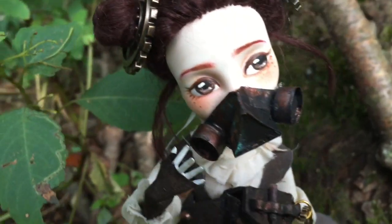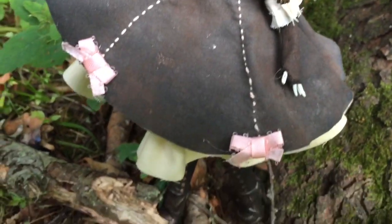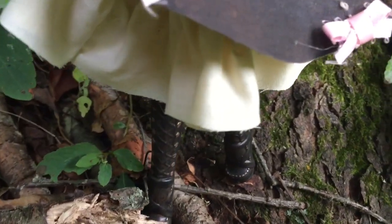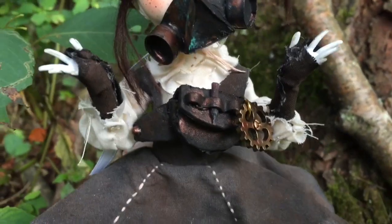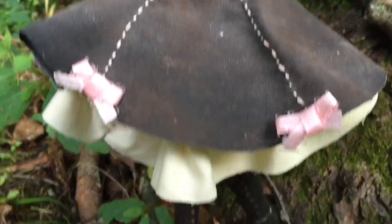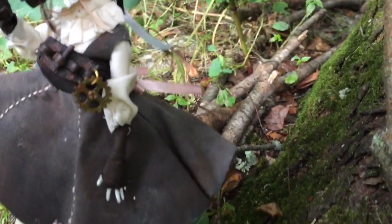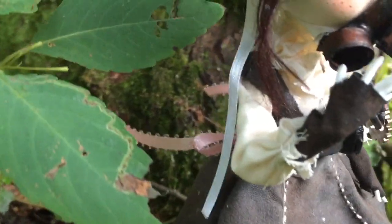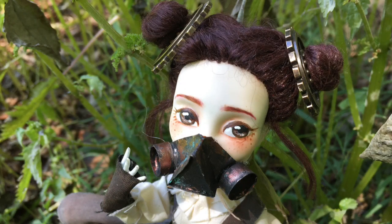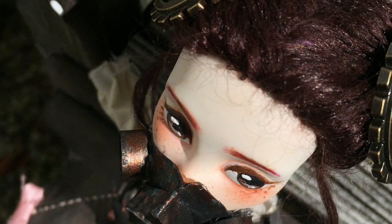And now she's finally complete! What do you guys think? Do you like her? I really enjoyed making her and I hope you enjoyed watching this video — it was so much fun.